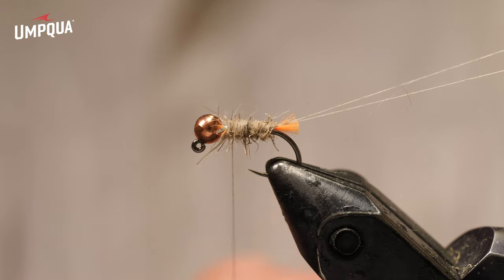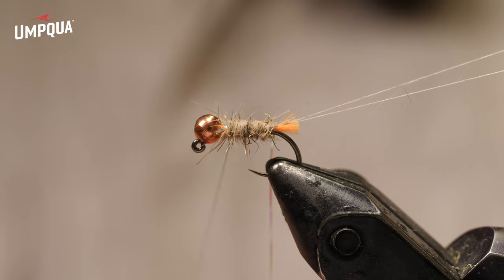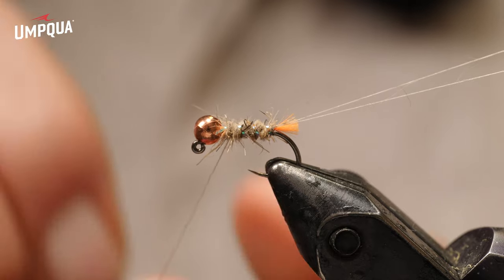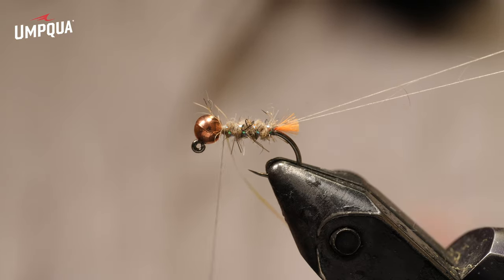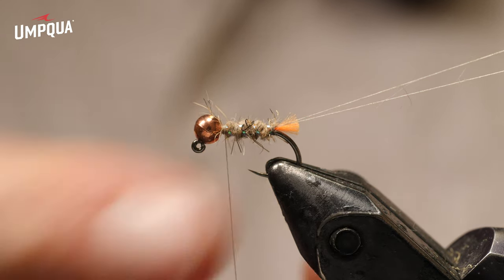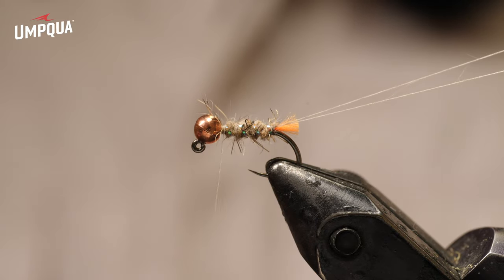I'm going to wrap the pearl Sulky tinsel counterclockwise - looking from the front, the first wrap goes underneath the hook. That's why I wanted it on the near side: if the first wrap goes under the hook, it's more durable when fish take it. If it goes over the back of the hook first, it tends to be more prone to getting broken by fish's teeth. By putting it under the hook, it shields it a little bit.